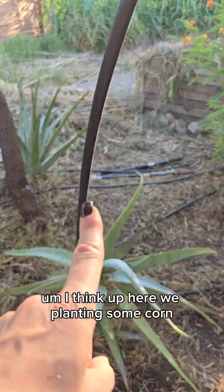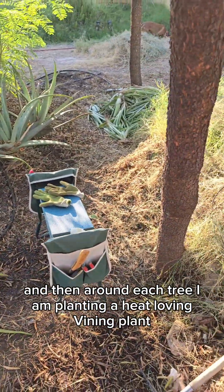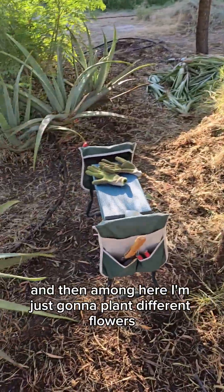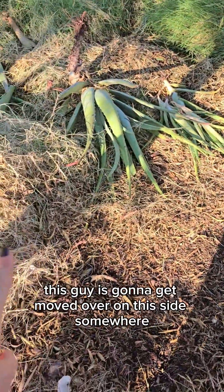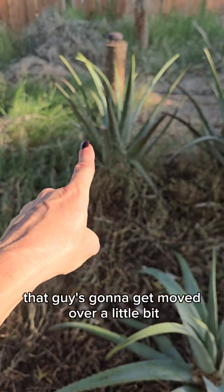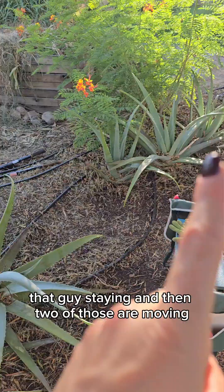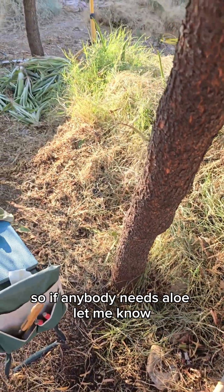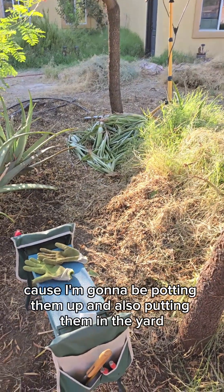Up here I'm going to be planting some corn. And then around each tree I am planting a heat-loving vining plant. Among here I'm just going to plant different flowers, things like that. This guy is going to get moved over on this side somewhere. One of those is going to stay, that guy is going to get moved over a little bit, and two of those are moving. I've got a ton of aloe for transplanting, so if anybody needs aloe, let me know.